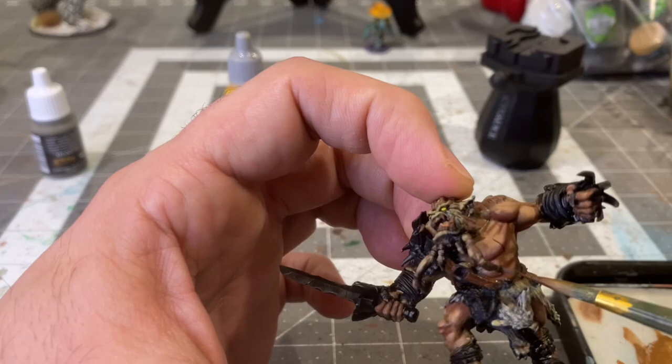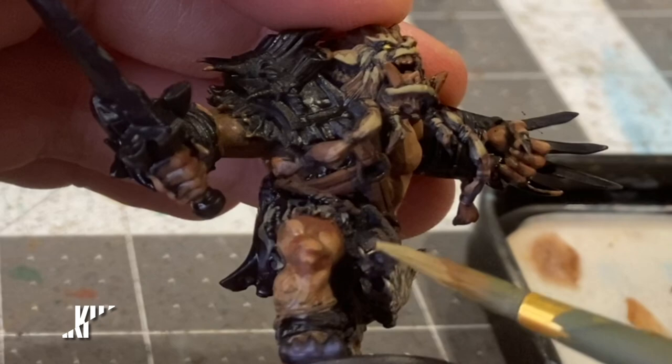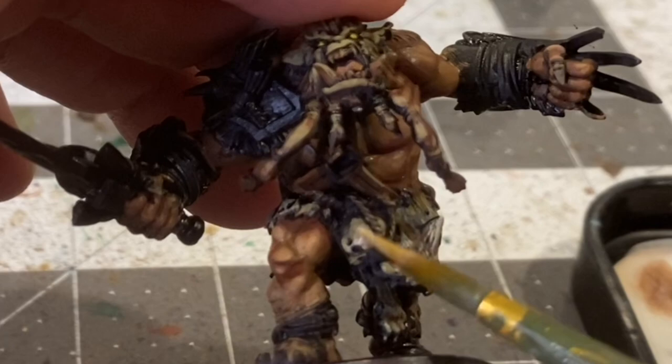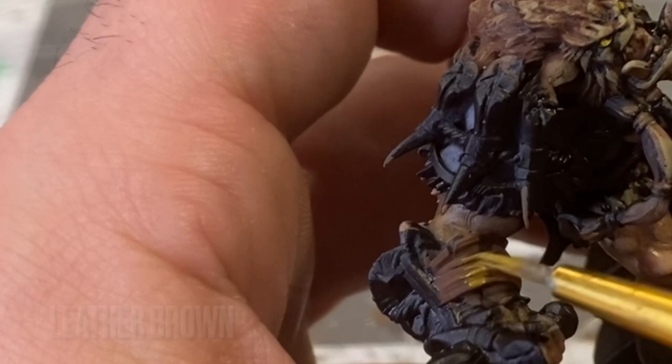Finding all of his leather straps with heavy sienna. He is wearing a couple skulls on his person, and so to base coat those I'll be using khaki. Big highlight on the skull here with some bone white, and a little overbrush on the arm straps with some leather brown.